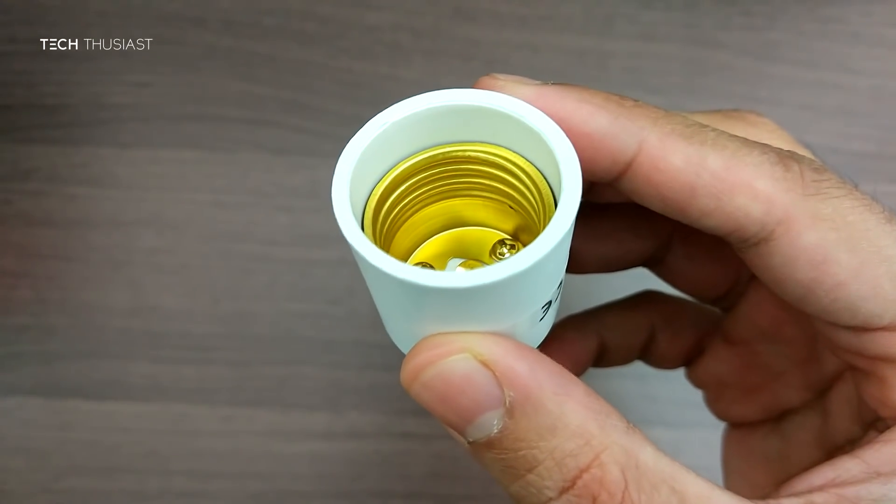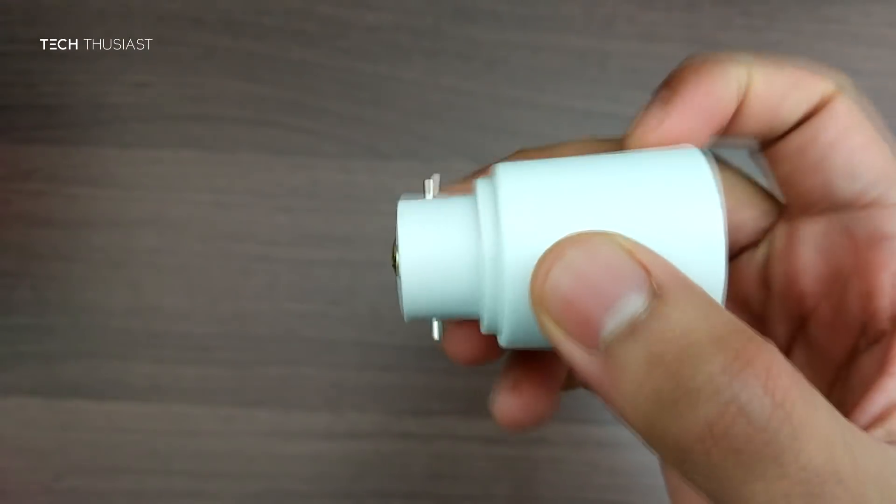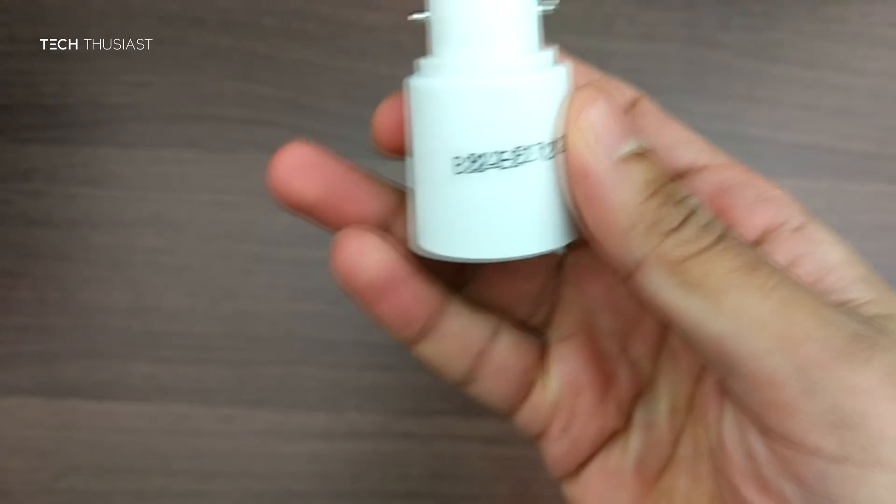Now those of you who have a B22 fitting will need a converter — you can pick it up for like a pound or a dollar, B22 to E27.